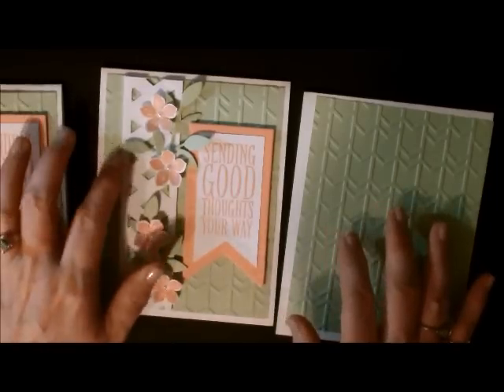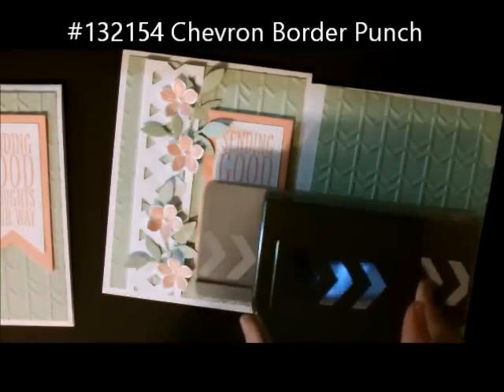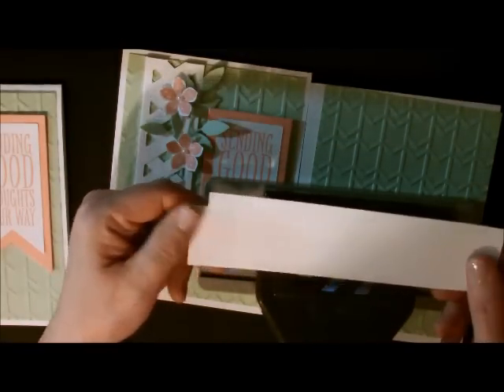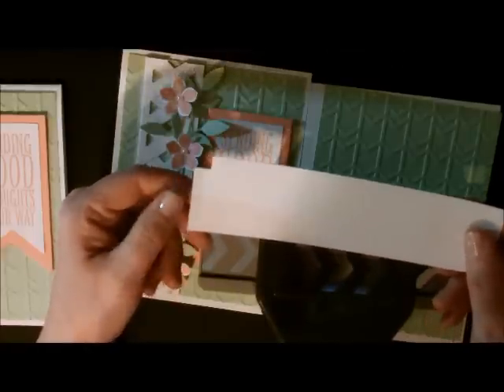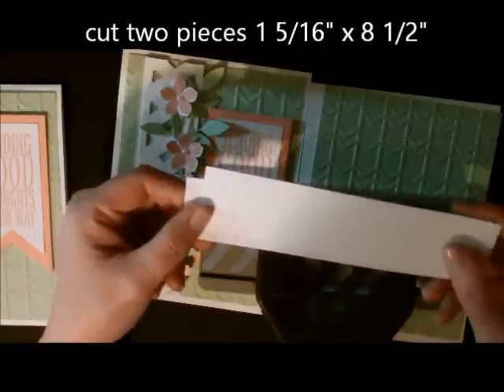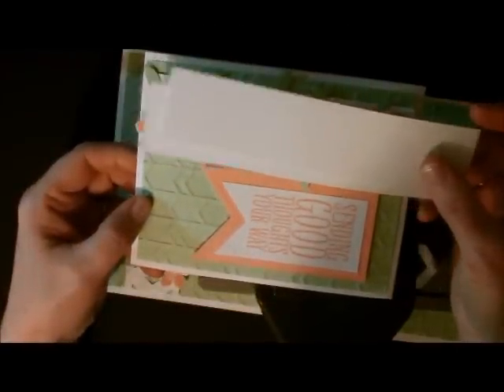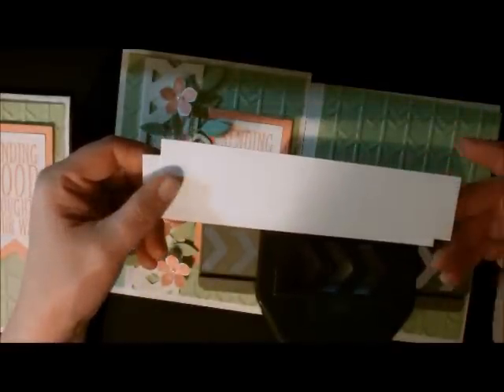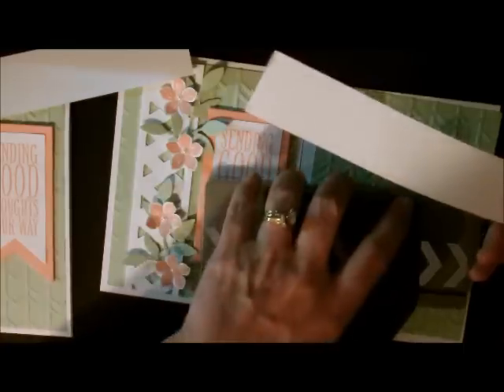The next thing I'm going to show you is the lattice, and I'm using my chevron punch. This is new in the 2014 Occasions Mini Catalog. I have two pieces of cardstock — you can use any color, I'm using white. They are 1 and 5/16 inches wide, and I do them 8 and a half by 1 and 5/16. Make them longer than your card so you have wiggle room.